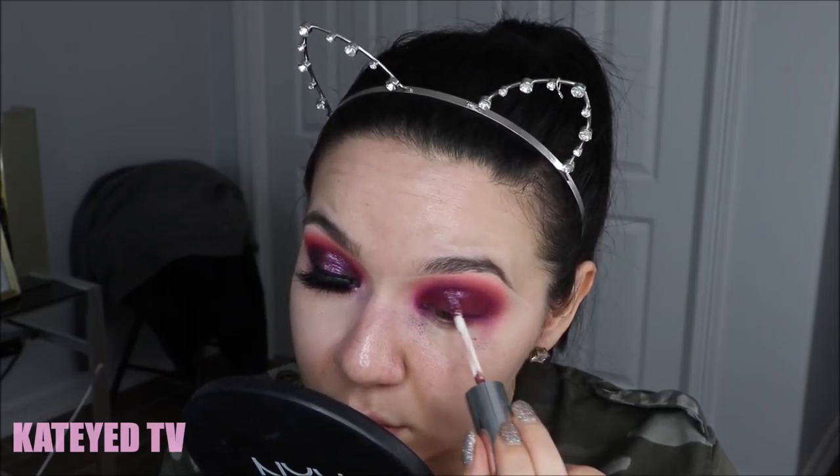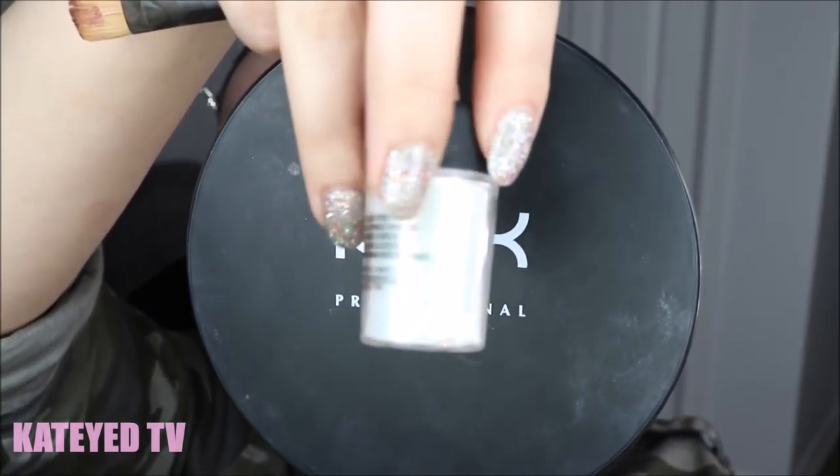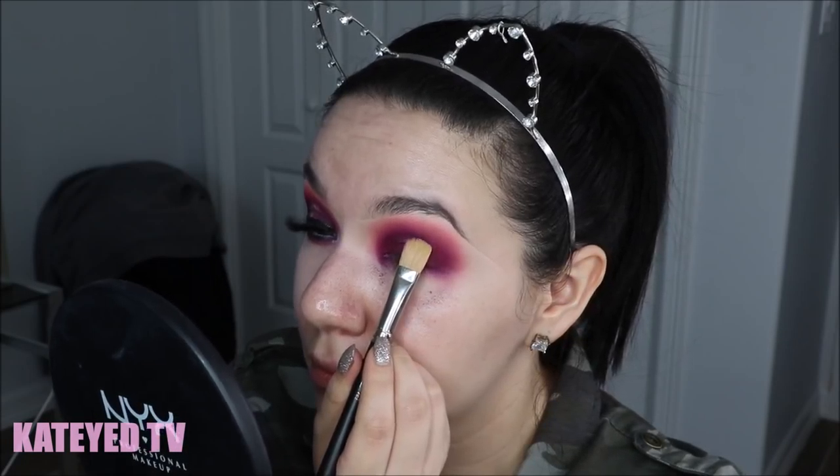I'm then taking a deep burgundy shadow and packing it all over the bottom half of my lid to really darken up the inner and outer corners. Then I take the ColourPop Supernova shadow and trace it up into the center of my lid into my crease. For hooded eyes like mine, the best way to find where your crease touches your eyelid is to dot near your lash line, look all the way up, and it creates a mark where your fold will touch — that's essentially where you want to cut your crease.